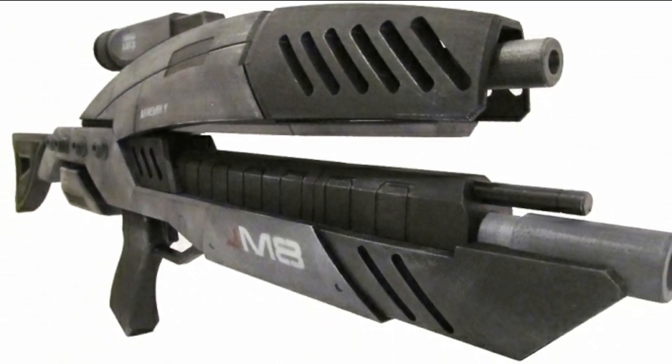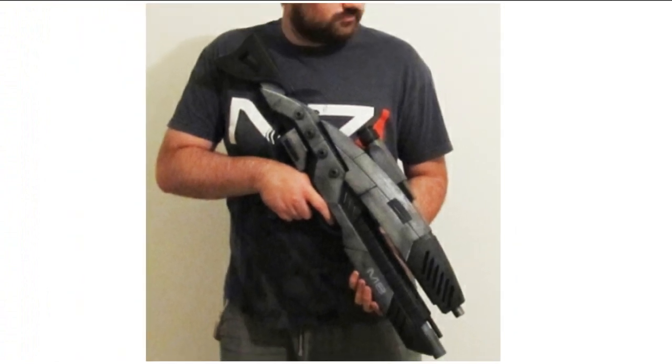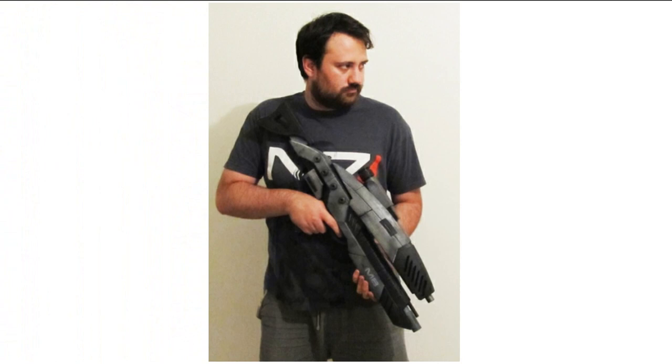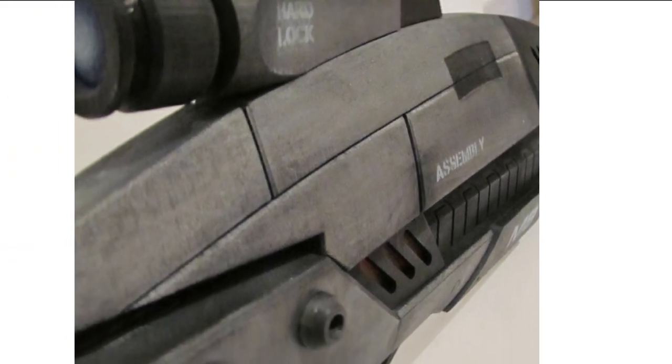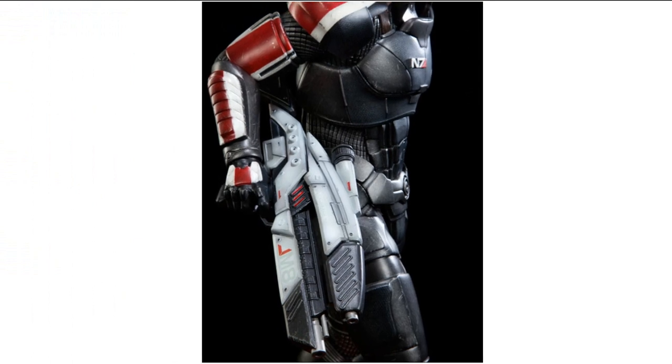Jeff Legant, also known as Star Jeff or Jeff Fidel, is a French 3D designer with a background in mechanical engineering and a love for video games and 3D printing. He set out determined to create the M8 Avenger, the assault rifle that we see Shepard use a lot in the cinematic cutscenes in Mass Effect 1, 2, and 3.